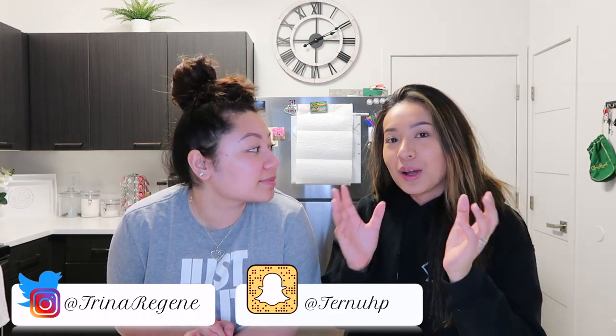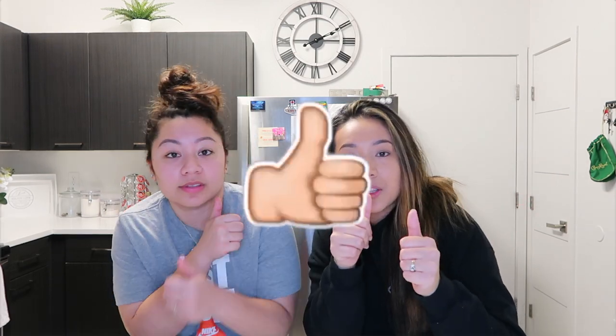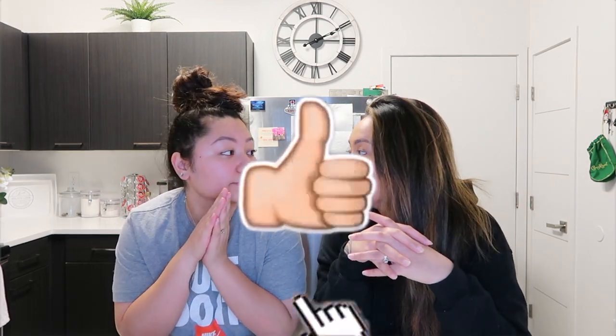Today we are bringing back the cooking videos, but we want to be unique with it. As y'all can tell by the title, we will be doing Dorito nachos — something different, with not just one flavor Dorito. We're going to do five different flavors. We're going to show y'all the Doritos we're working with. Go ahead and give the video a thumbs up and let's get straight to it.